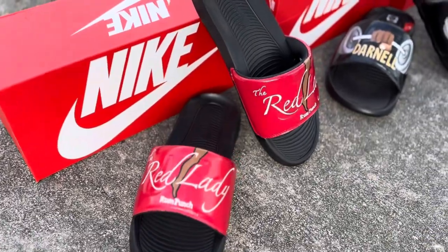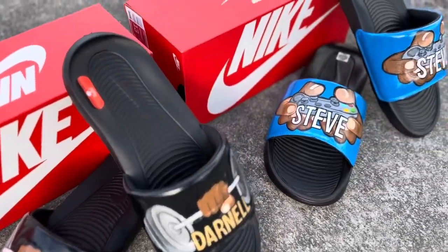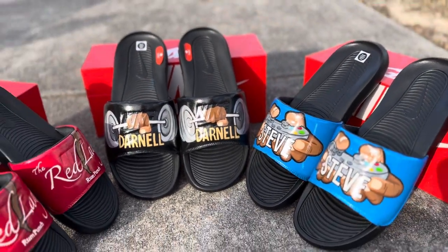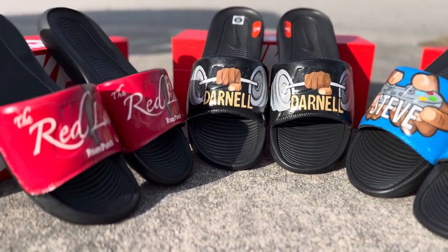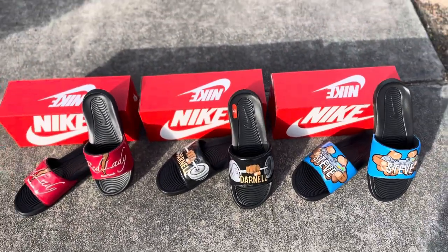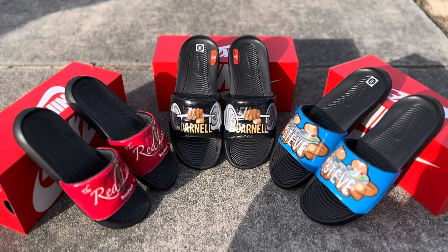I was happy to hear that and I hope you guys like them too. If you want to see a full tutorial of me painting custom slides, let me know down below in the comments and I will make sure that I make a full tutorial video for you guys. But for now, this is all I have — I hope you enjoy. Like this video, share it, leave me a comment down below, and make sure you subscribe to my channel!